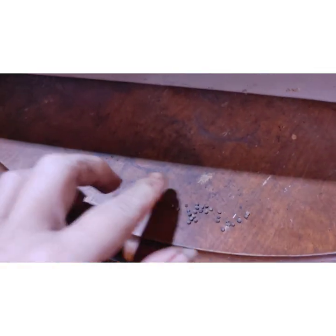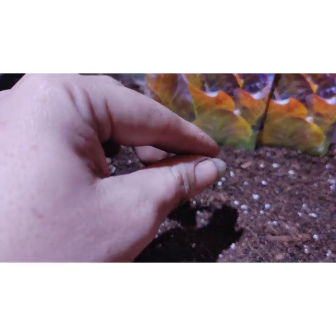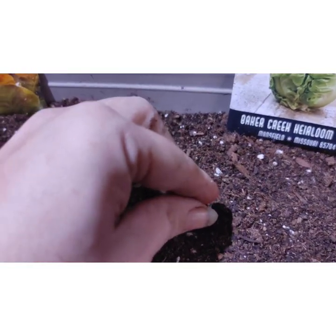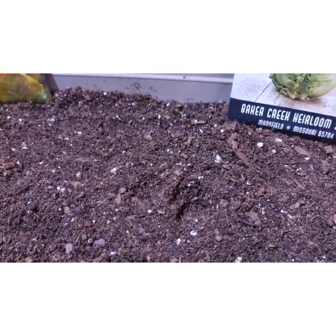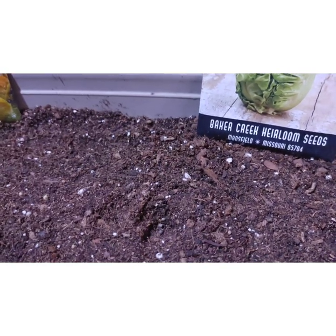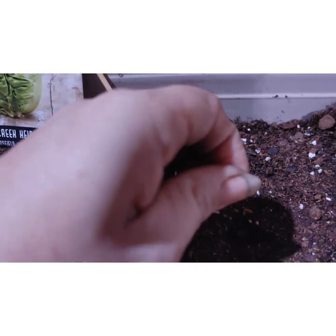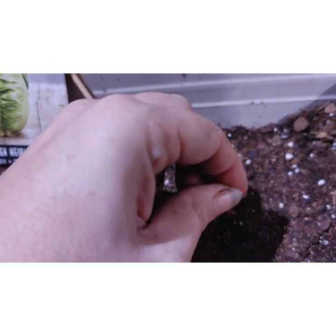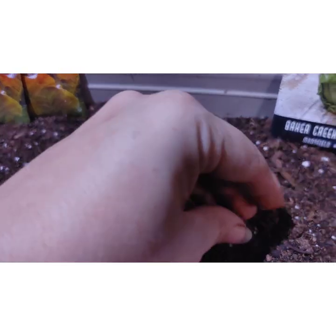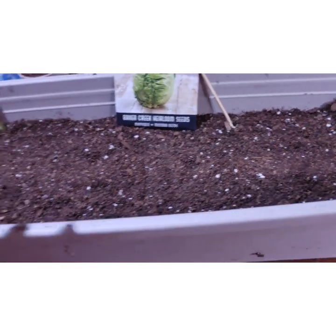I got the seeds out. So now we've got one, two, three, four — and one, two, three, four — and one, two, three, four. Then just cover, cover, cover. I'm going to thin them out after they come up.